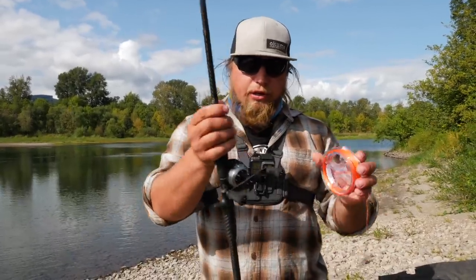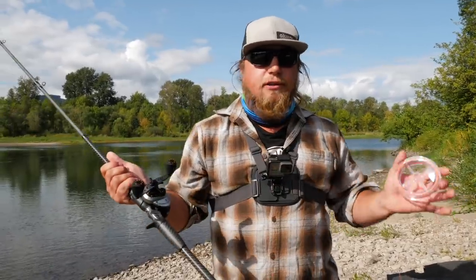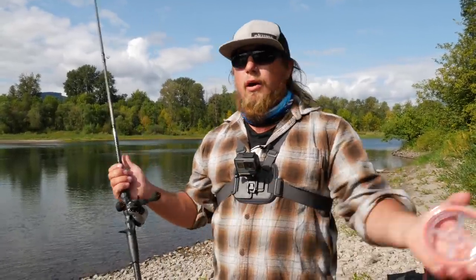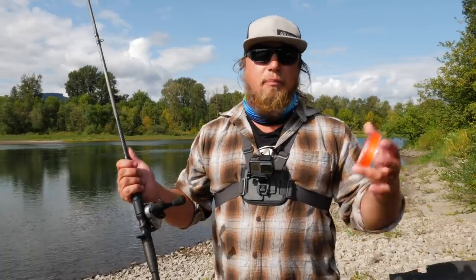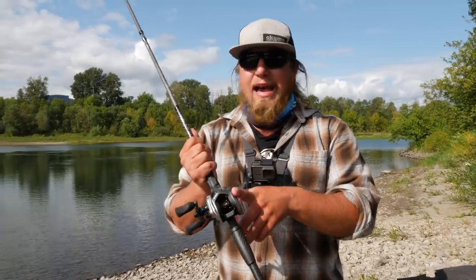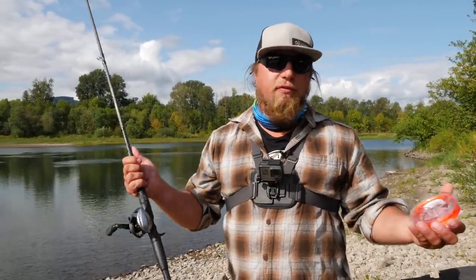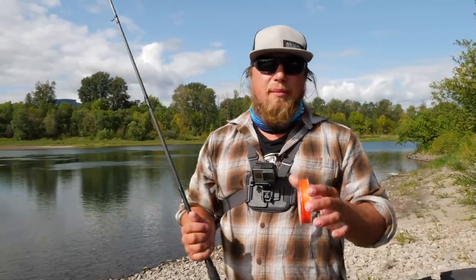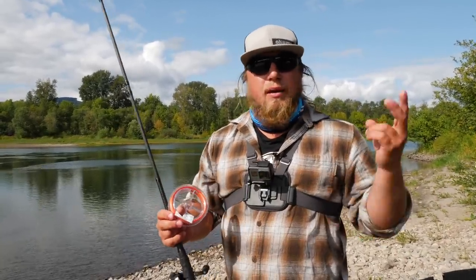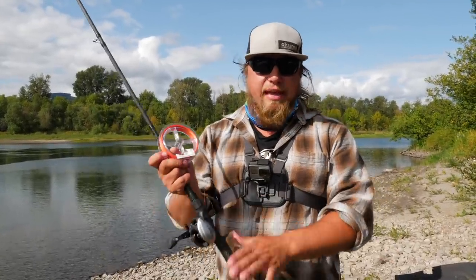What I have here is a steelhead fishing rod — this works on any single kind of fishing rod, whether it's trout, salmon, saltwater, freshwater, or bass. We're going to go over the basics of the bait cast reel. I have a steelhead rod here because we're in the northwest, and I have a 30-pound braided line, but this works for any kind of monofilament, braided line, fluorocarbon, or any background you're going to put on any bait casting reel.